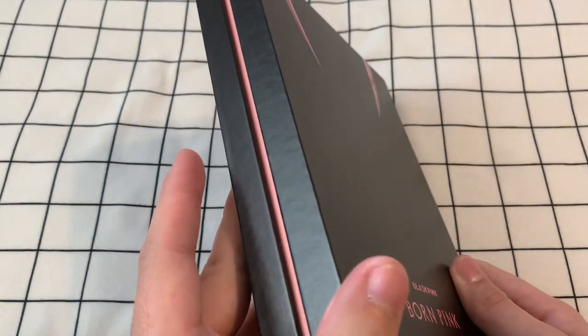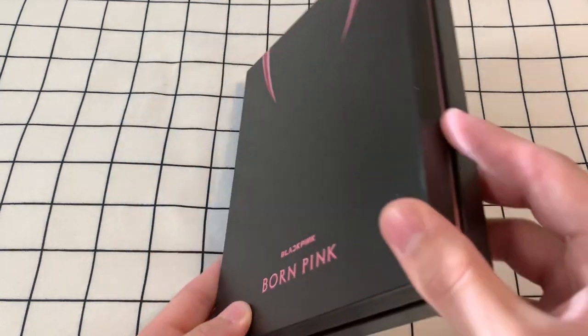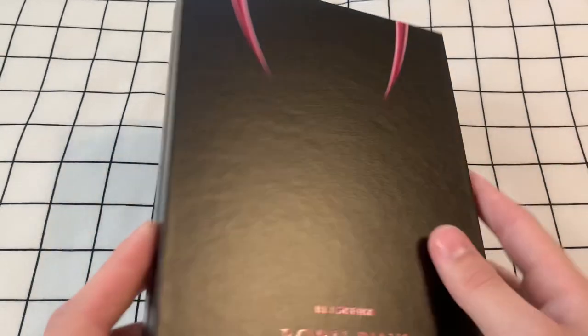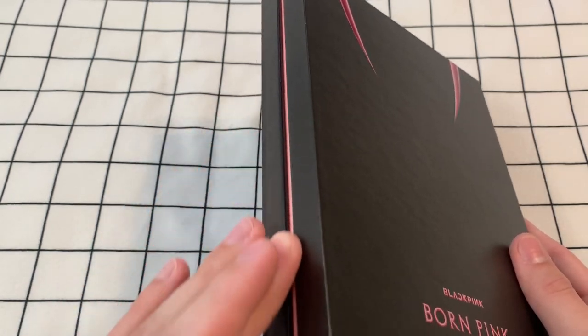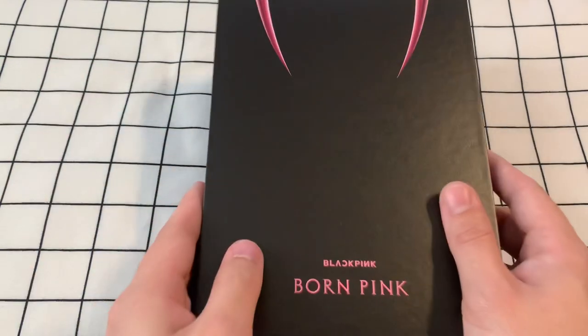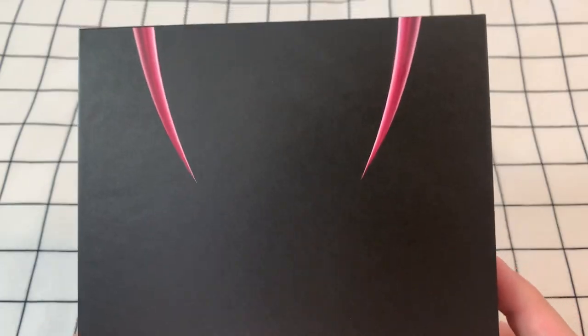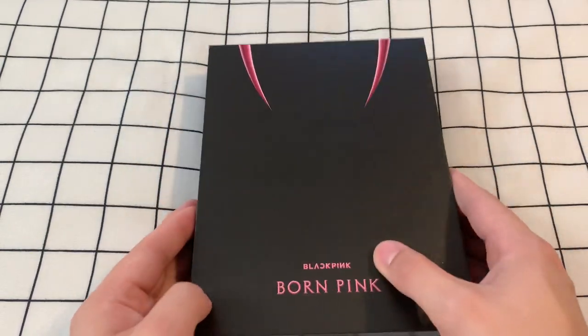It looks to be the same kind of build that they did La Lisa in, and I really like that album. They have a seam going along the side. It actually looks a lot like BTS's Dream World album with literally a pink seam in the middle. And then of course you've got the fangs at the top for Pink Venom, which I really like. I think it's just a really cool album, and then we open it.